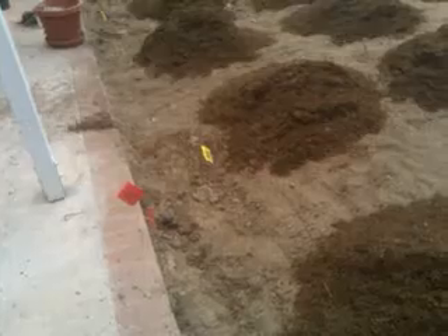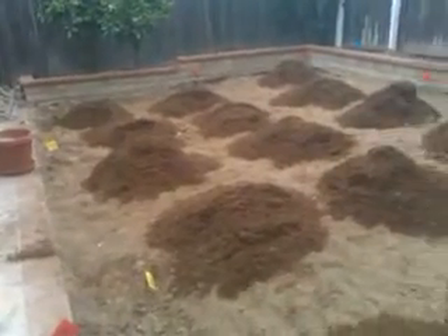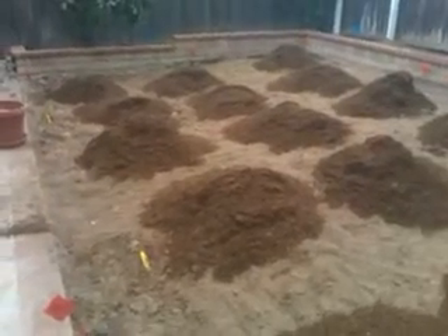Here we've already removed the grass, picked out excess soil, and done our initial rototilling six or eight inches deep. Now we're spreading the compost around three inches thick. Then we'll rototill again and blend this compost deeply six or eight inches deep into the soil.